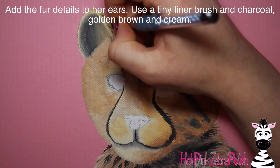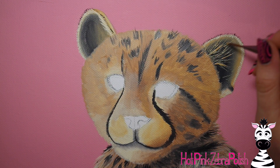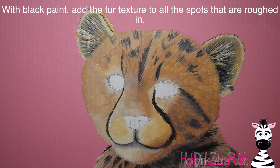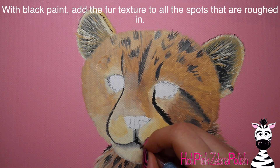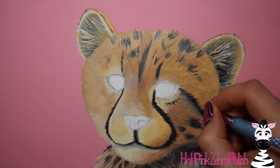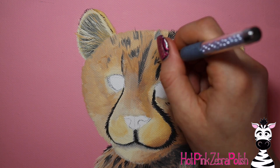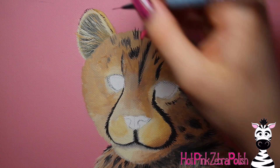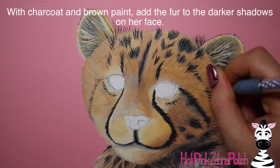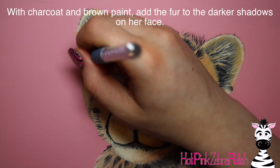I'm going to start adding the fur texture systematically — not just finding a spot and starting there. You want to start in the areas farthest back. For this cheetah cub, the farthest back areas are going to be her ears. Both ears are behind, and she's got some nice little forehead hair going over the top. I then worked the rest of her face. Over the areas where there's light gray blended in for the spots and tear lines, I took black paint and added fur texture there as well, plus some fur lines in the darker areas. Then taking charcoal paint — just slightly less dark than black — I added fur texture in the darker areas of her face.